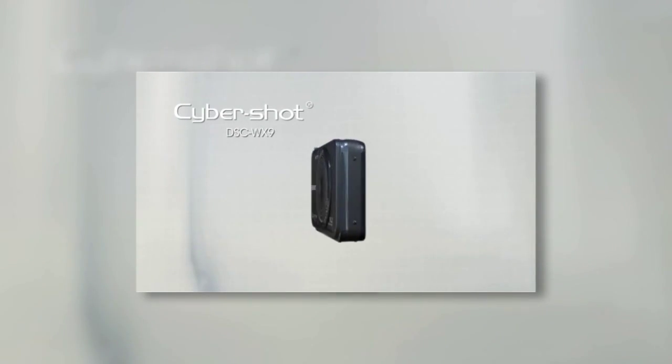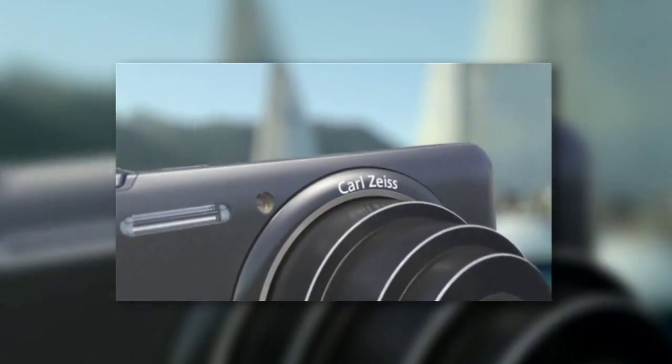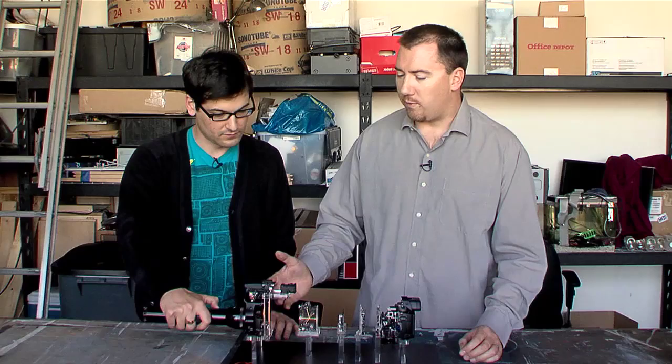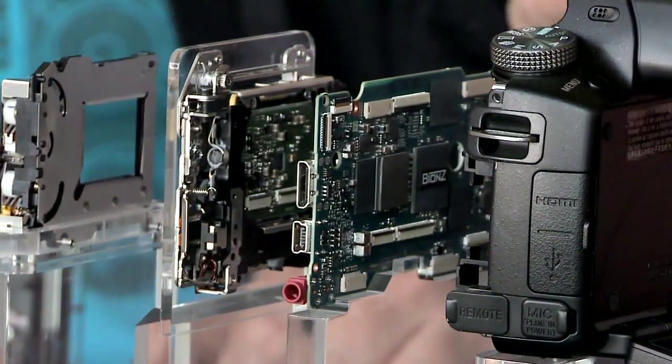Coming up on Signal by Sony, we'll see how the Cybershot WX9 stacks up against other point-and-shoot cameras. Plus, you want to take a camera apart? So do we. We're going to show you the inner guts of an Alpha A55. Signal by Sony starts right now.